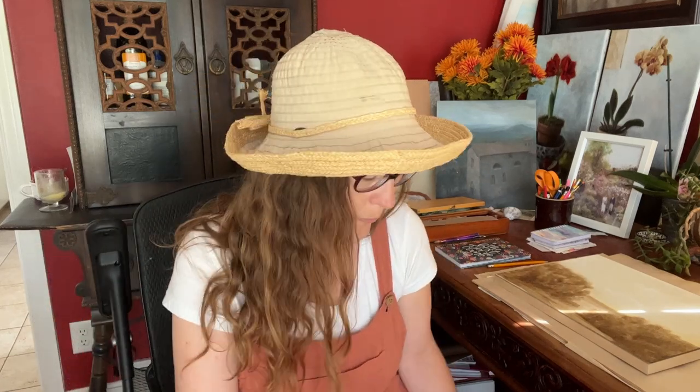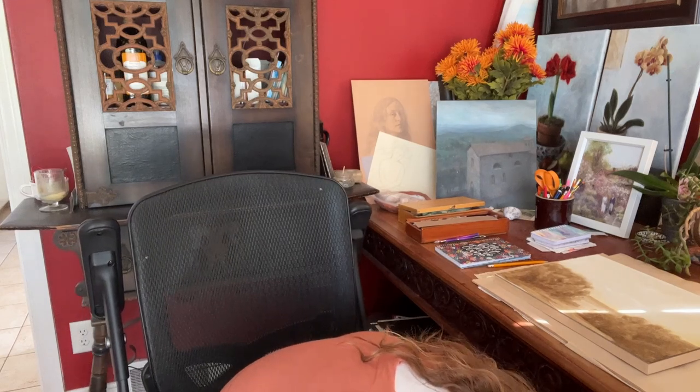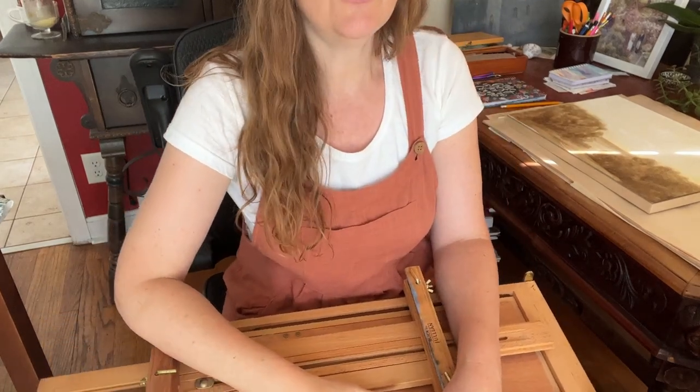So the first three things are: hat, apron — which I'm not wearing right now — and my apron, which I load up with some paper towels that are ready to go. Big paint tubes are things that don't fit in my paint box.